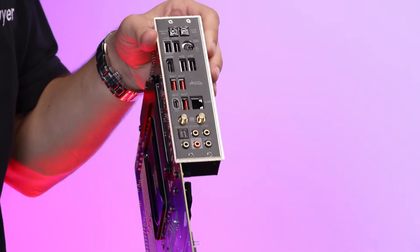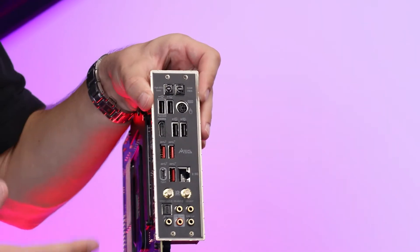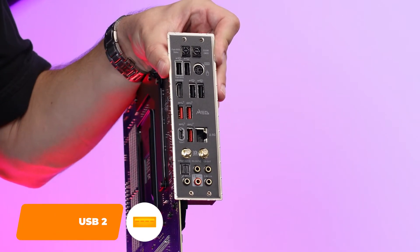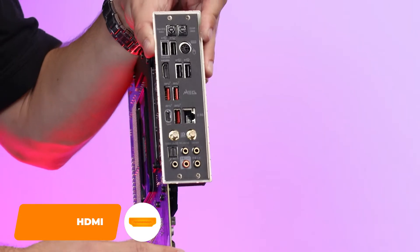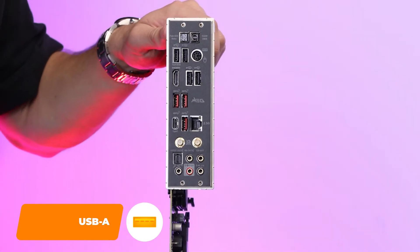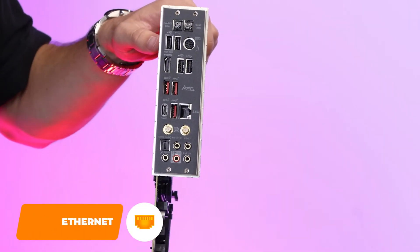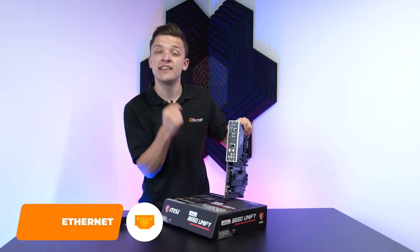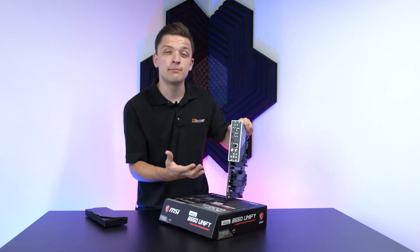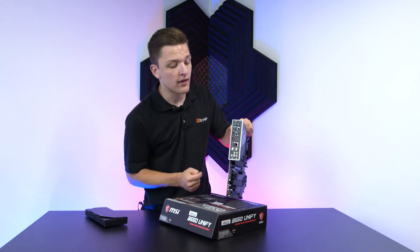On the rear of the board, you'll find a really strong set of I/O ports — this is all your connectivity for a board like this. It includes support to reset CMOS or reset your BIOS for any overclocks that might not have gone quite to plan. You've got plenty of USB 2.0 ports, HDMI display outputs for any CPUs with integrated graphics — of course the latest Ryzen APUs. You've also got some 10 gigabit per second USB Type-A ports for super-fast transfer speeds. And there's an Ethernet port with a difference — this actually has 2.5 gigabits of bandwidth, which is 2.5 times what you'll often find on motherboards at a similar price point, meaning you can get the full bandwidth through a machine like this.